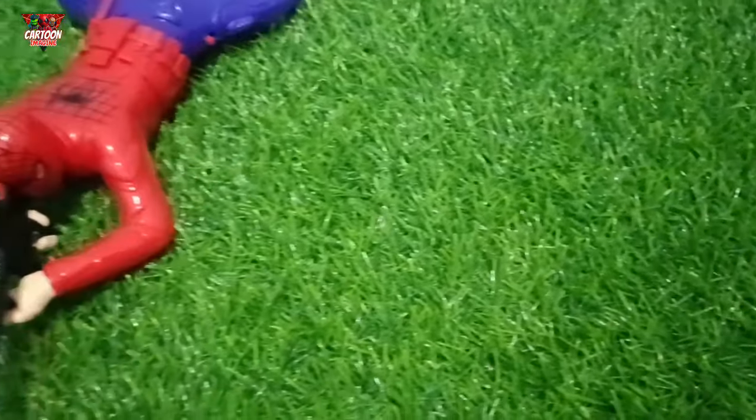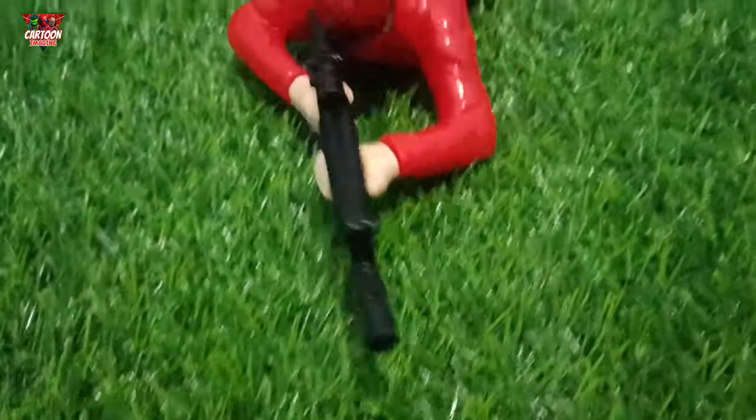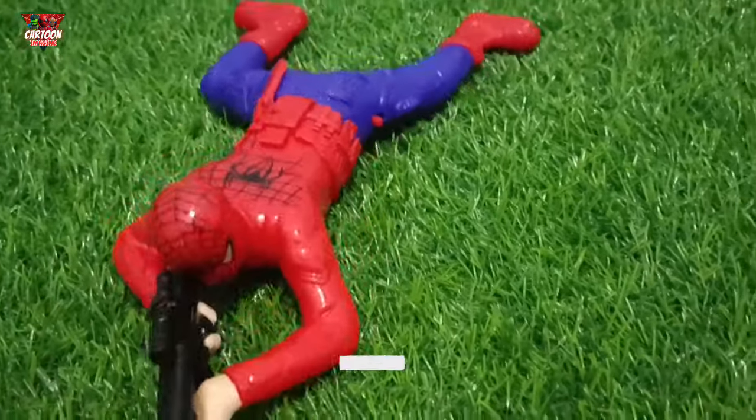That was close! Wow! What is this? Look at this, my friend! The Super Hero Army!